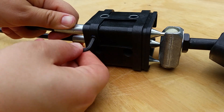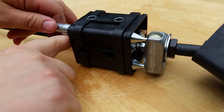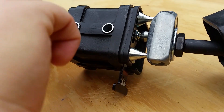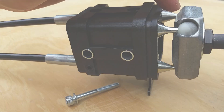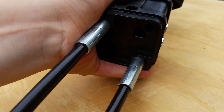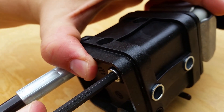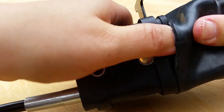Lock the cables by tightening the stop screws. The cables are anchored well. Now it's time to anchor the pivot pin with the screw. And the final step is just sliding the rubber boot down.